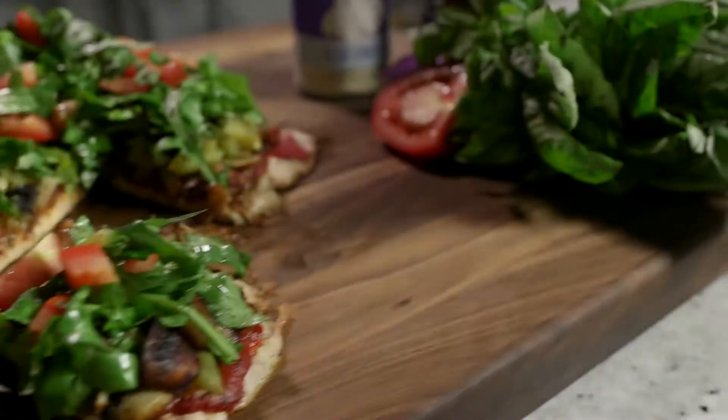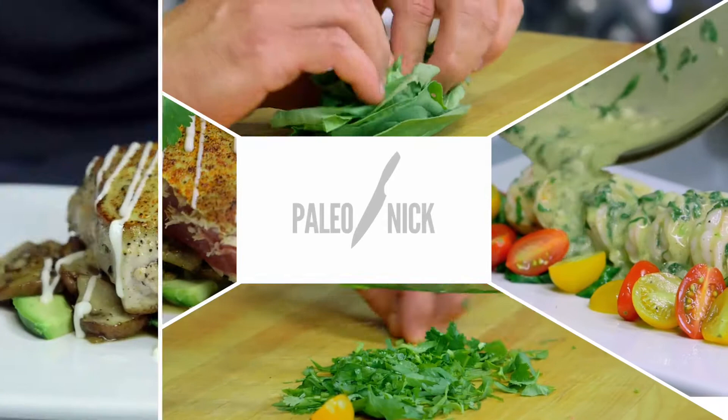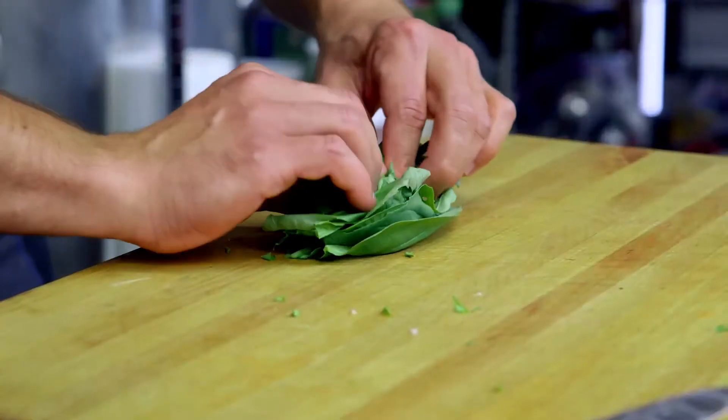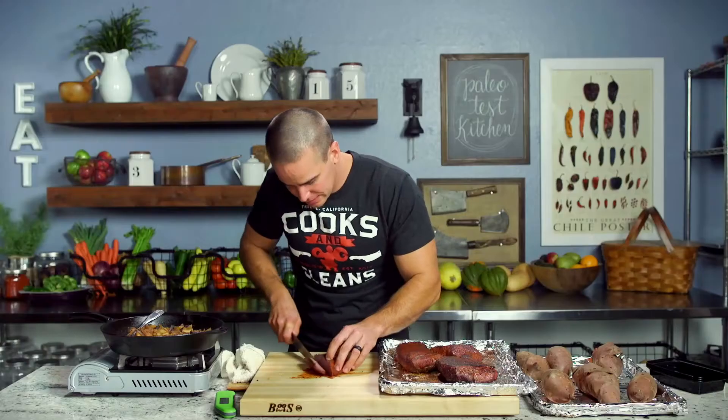To start the day off, I'm going to sing you guys a paleo ballad. So come right back for my chicken crusted pizza with arugula salad. Keep it paleo.